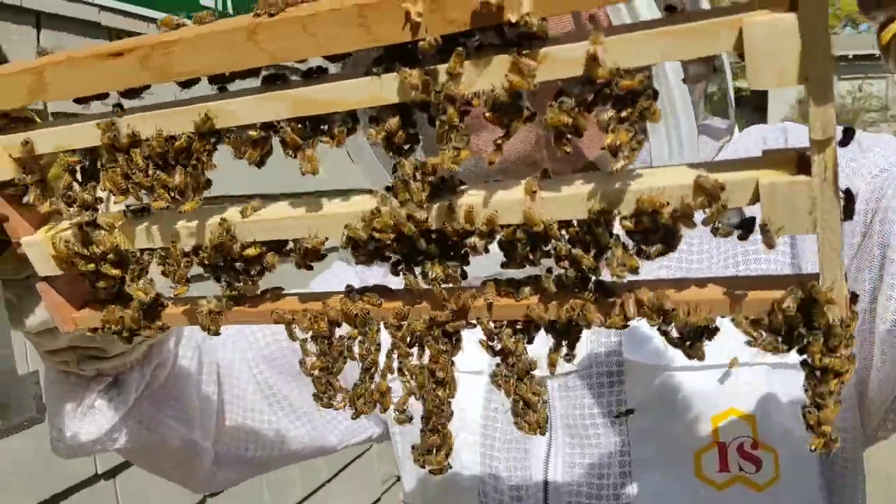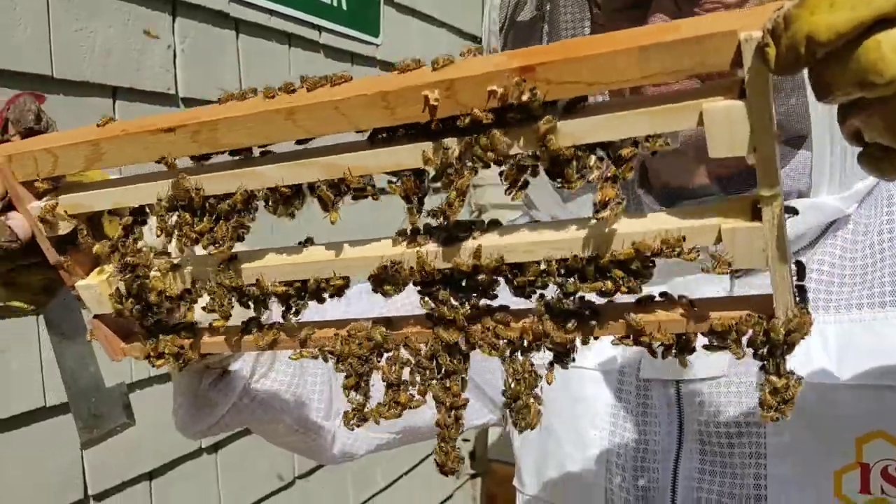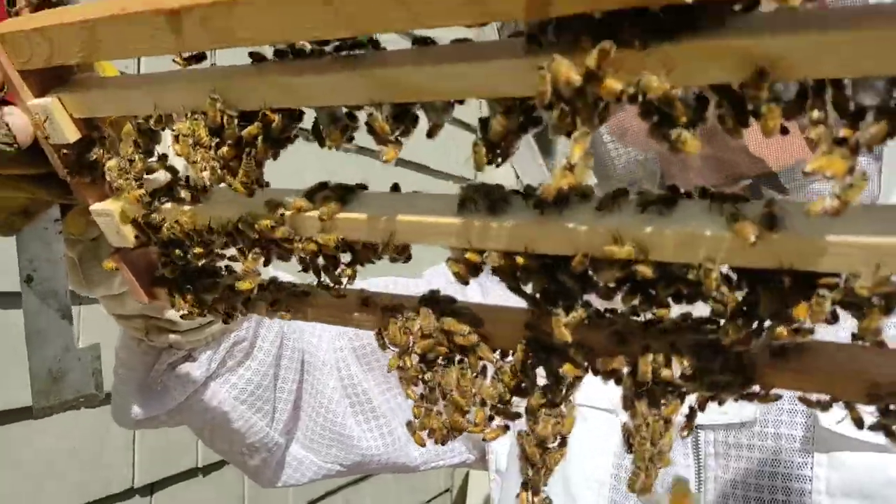Let's see. 1, 2, 3, 4, 5, 6, 7, 8, 9, 10, 11, 12, 13, 14, 15, 16, 17, 18, 19.